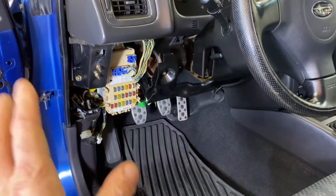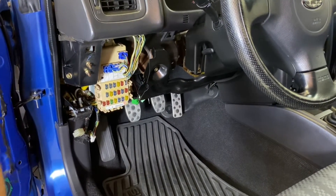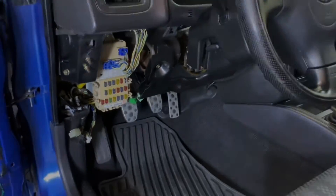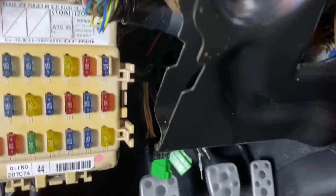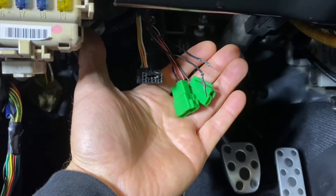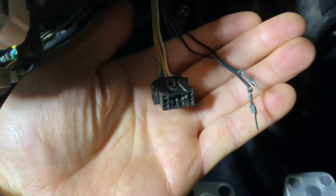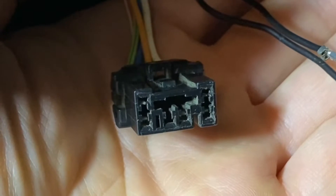I've actually removed the lower dash to make it easier to film and to show you where these connectors are, but on your vehicle you probably don't need to remove the lower dash. The diagnostic connector and diagnostic pins are located right underneath, to the right of your fuse panel, near those green ECU diagnostic connectors — but we're not going to use those. We only need this black diagnostic connector and these two pins.